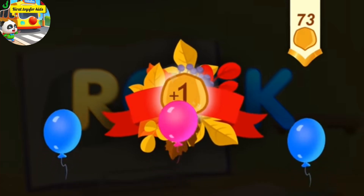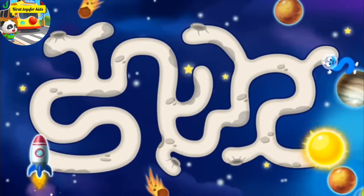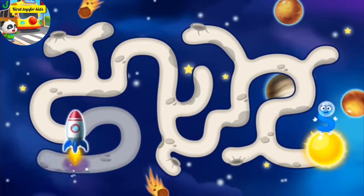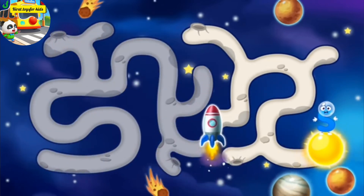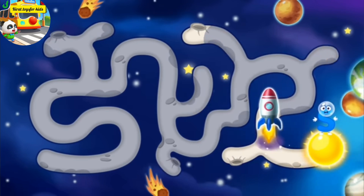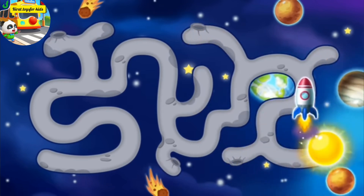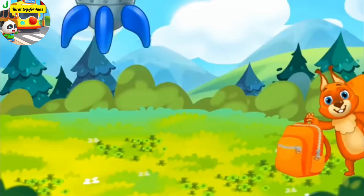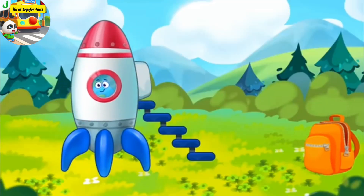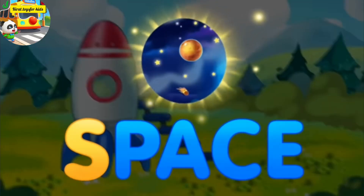Take a nut for the squirrel. Letter S got into space. Help it get to Earth on a rocket. Help the rocket get to the letter S. Guide the rocket through the maze. Done. Hooray! Letter S returned to the Earth safe and sound. S, space.